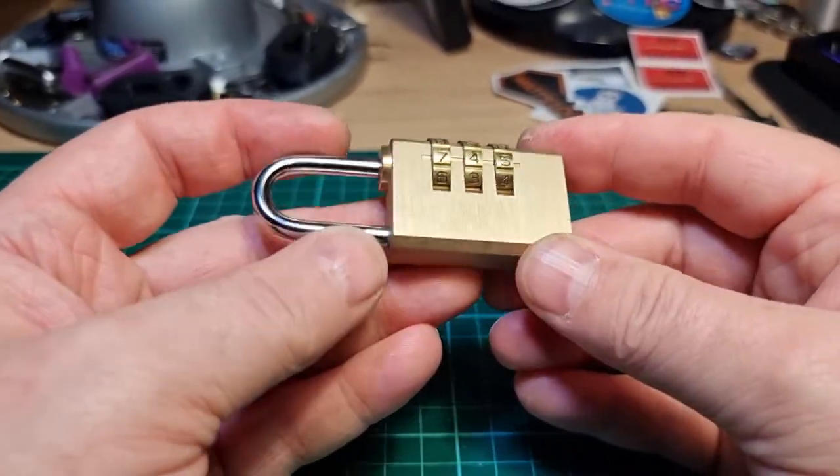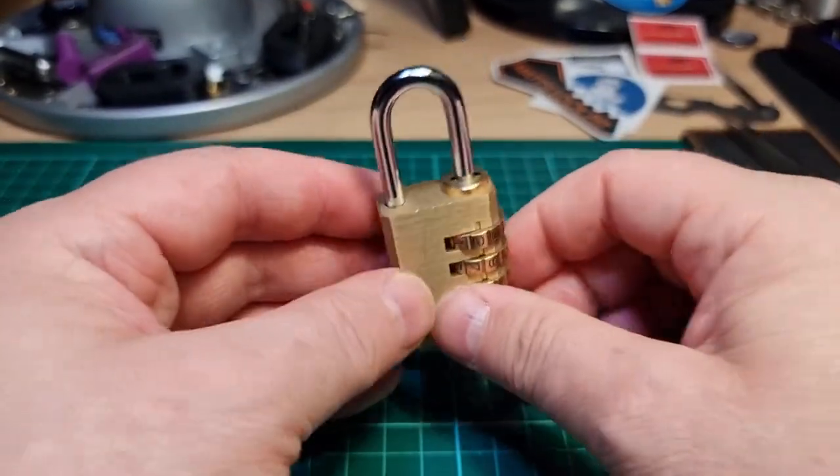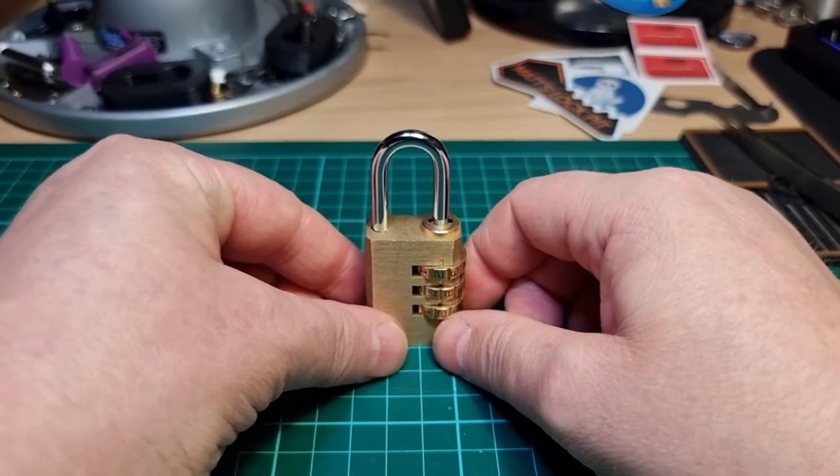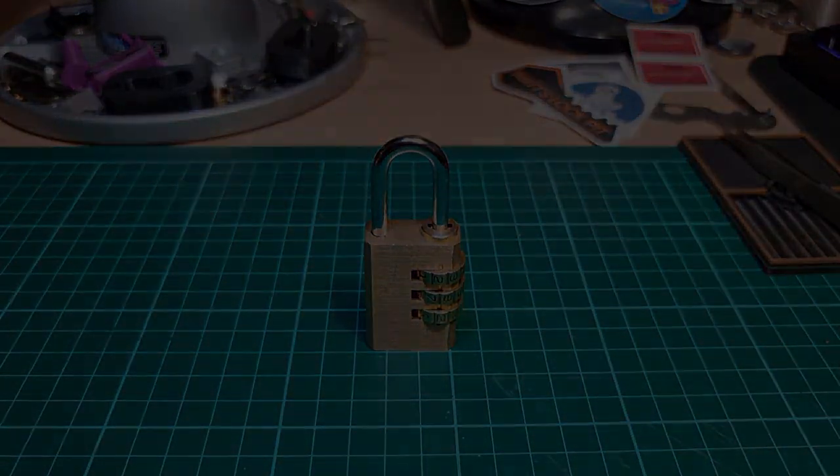I hope you enjoyed that. Not all these little combination locks are created equally. Thanks for watching everybody — have a good one, cheers!